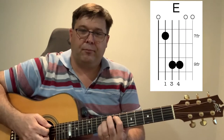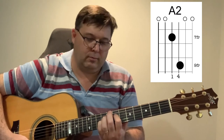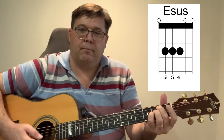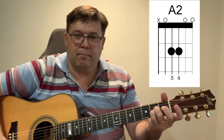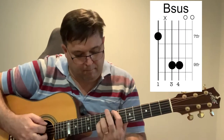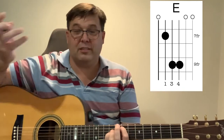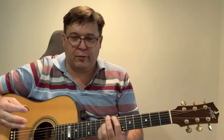Let me just play through the chords of the verse in one go.